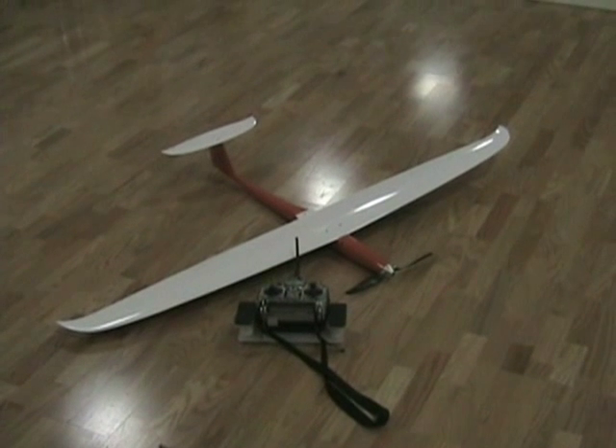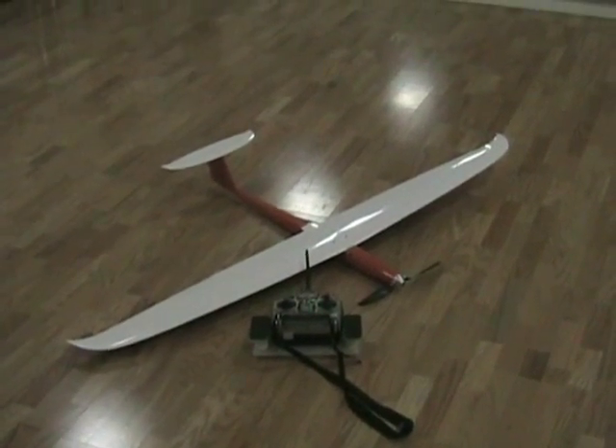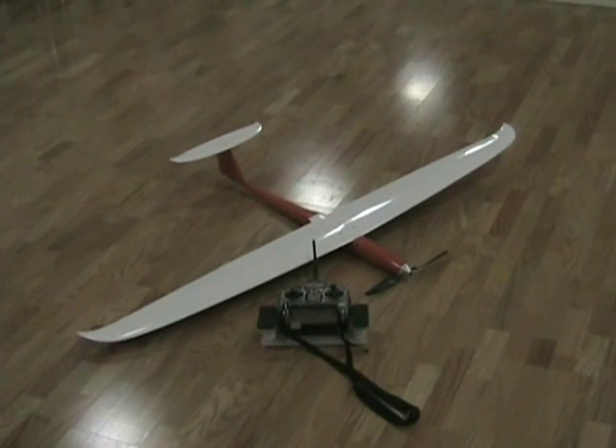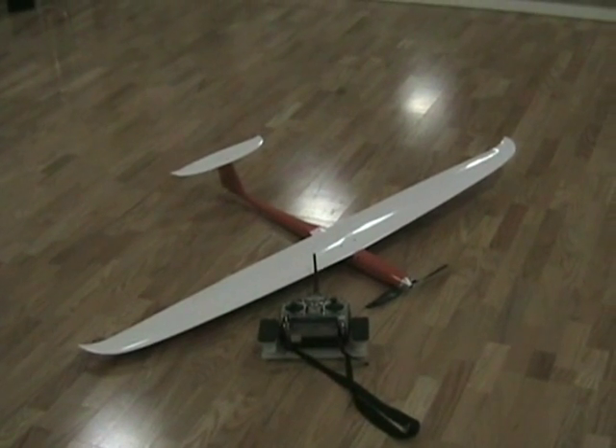This is the walk-around portion of the FIV Tiger review from Hobby Lobby. We're going to take a close look at this beauty, show some of the features, talk about some of the construction details, and then we will take it out and give it a flight.